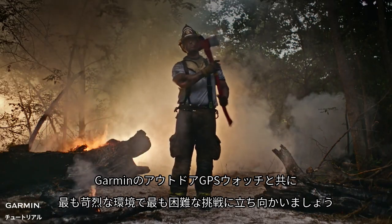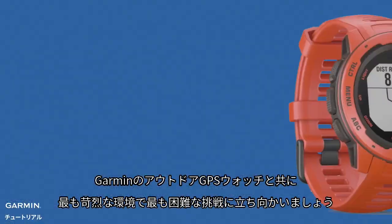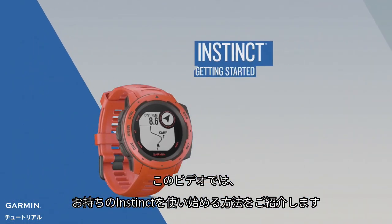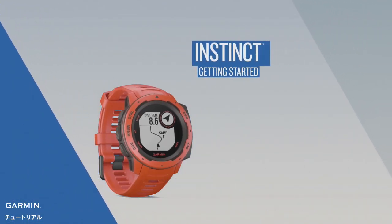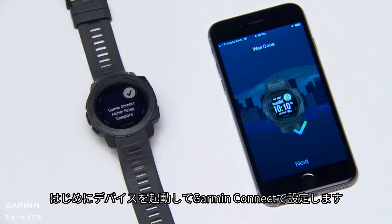Take on any challenge with the rugged outdoor GPS watch built to withstand the toughest environments. In this video, we'll show you how to get started with your Instinct. First, turn on and set up your device using Garmin Connect.